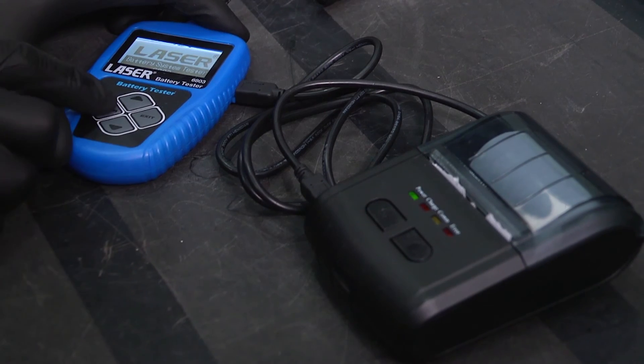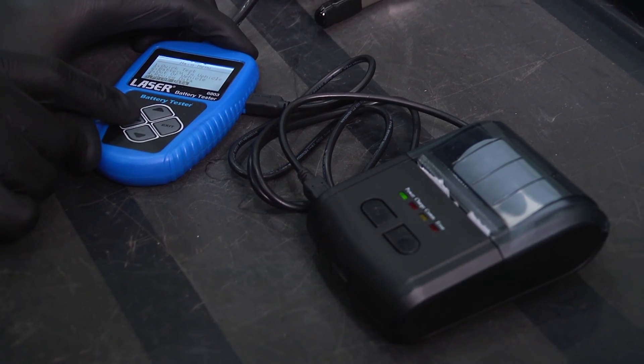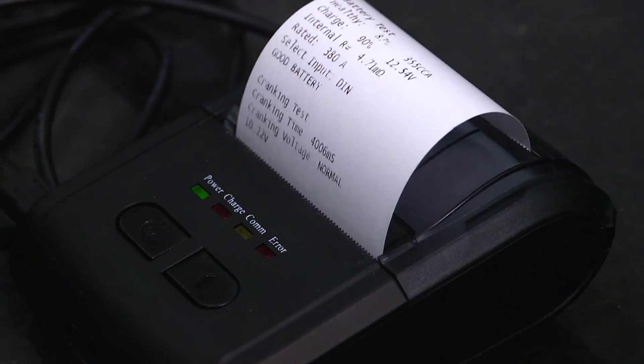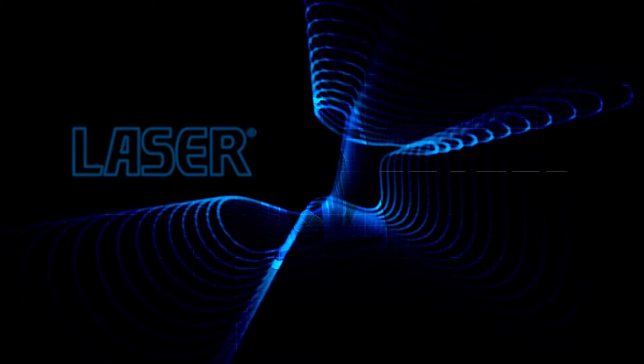The Laser 6804 thermal printer is designed to accompany the 6803 battery tester and is a quick and convenient method of printing out the test results. This can then be shown to the customer and kept with the service documentation.